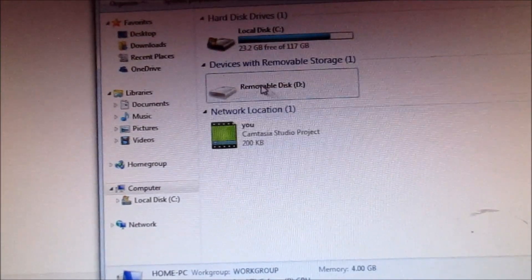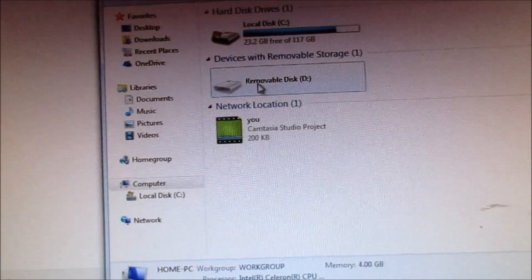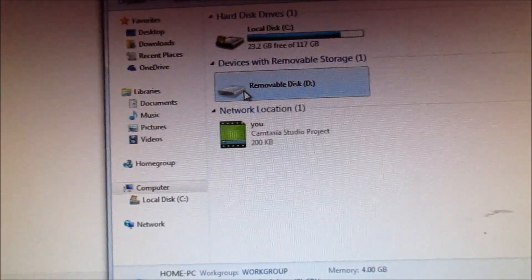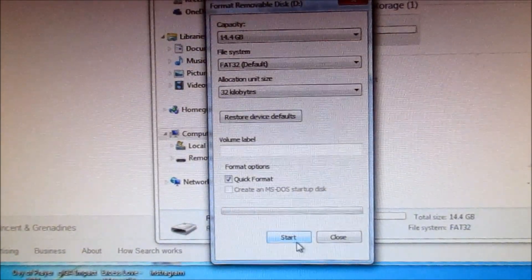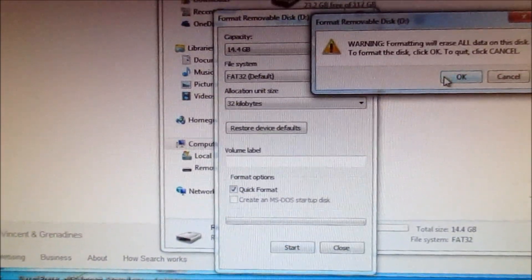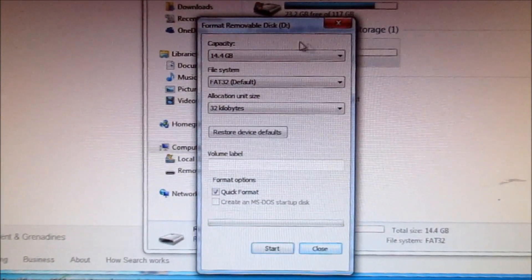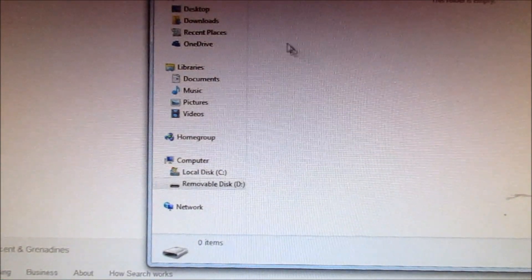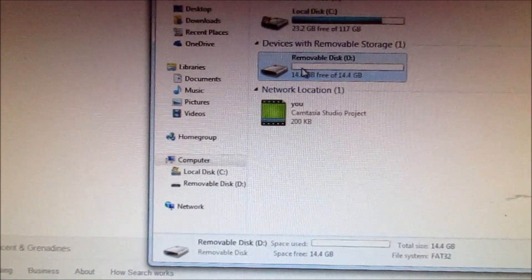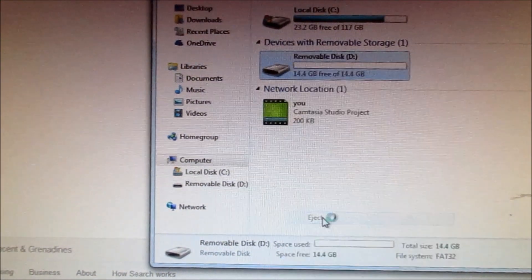You're not seeing the storage space on it — this is actually a 16GB memory card. I'm going to format it, which will delete all the old files. Now we can see the space and access the SD card. I'm going to eject it.